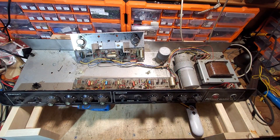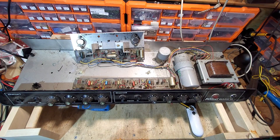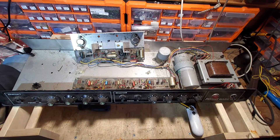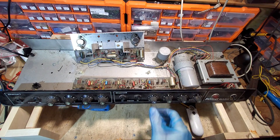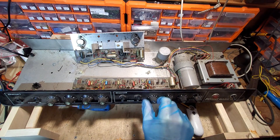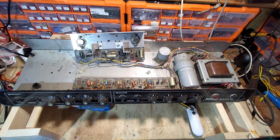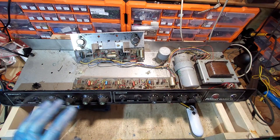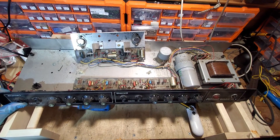Having done that, we now need to see what parts we can salvage off this, because when you write an amp off you can break it and use some parts. There are some great knobs on this which are very usable and there are eight of them, so I'll be using those.